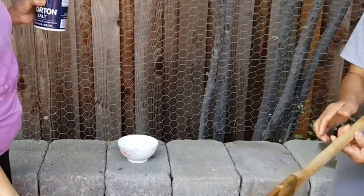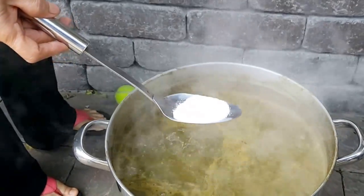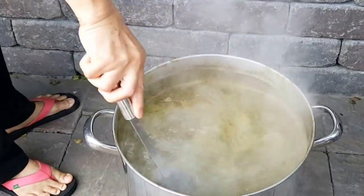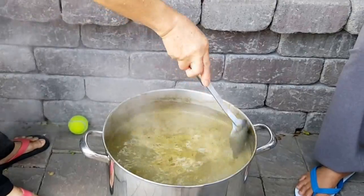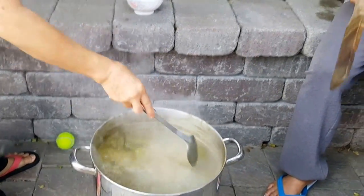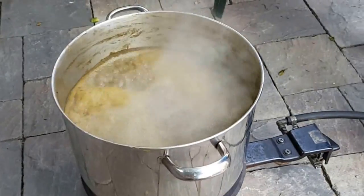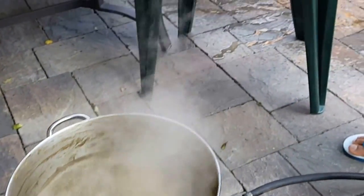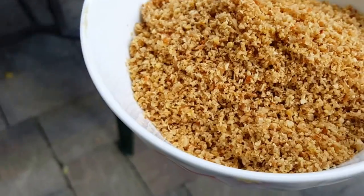My mom's adding some salt now — not too much, probably two tablespoons. After about an hour and a half, we're going to add some finely chopped galangal, about a cup.